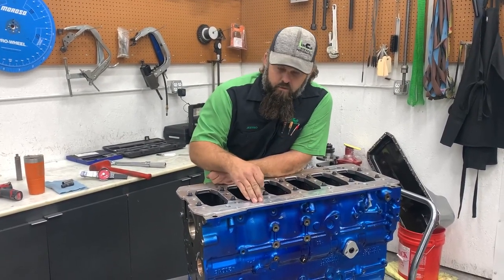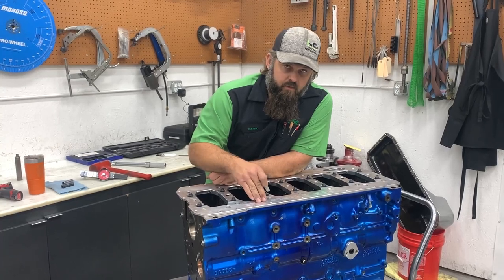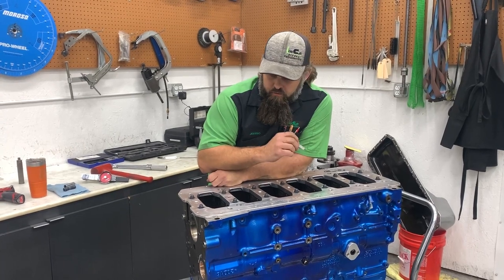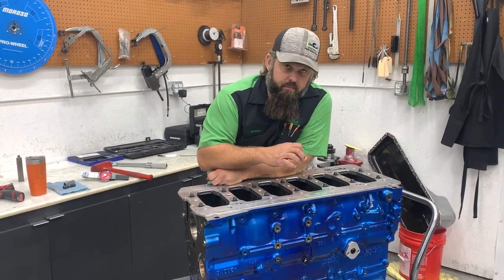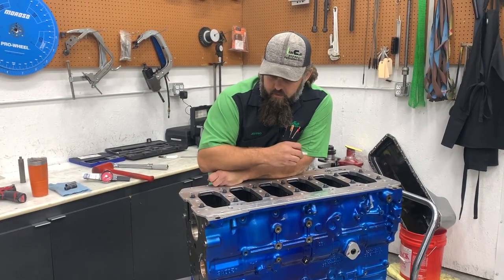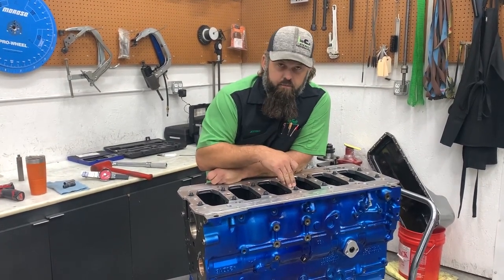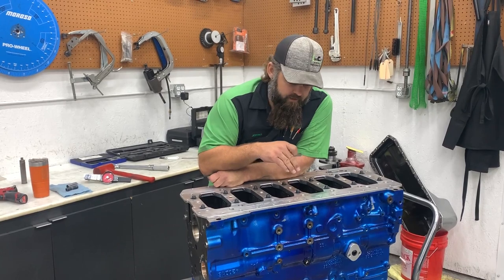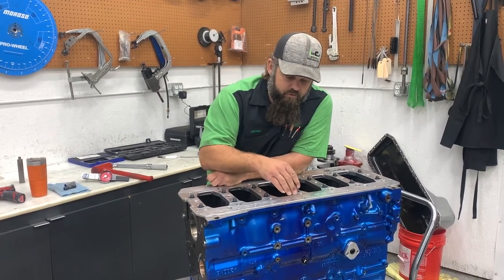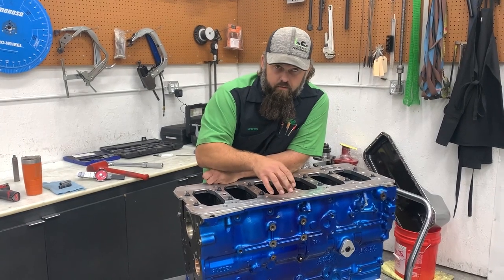There are several reasons why clearance is critical. If the girdle contacts the pan rail or any part of the block besides the cap before it contacts the cap, you're going to lose your pressure on the cap and you could have bearing fret, cap walk, or spin bearings — big problems. It would defeat the purpose of using a girdle if you're not getting the full clamp load on top of the cap.